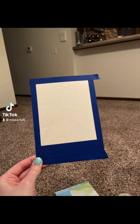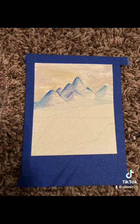Hi everyone! Here's a little example of our next project. We'll start by taping our paper, lightly drawing a landscape, and then adding our watercolor paints slowly.